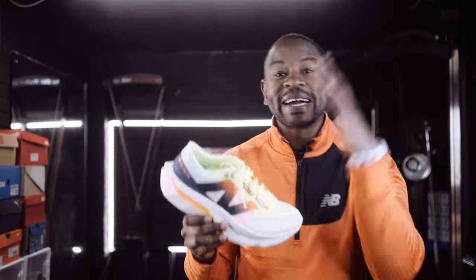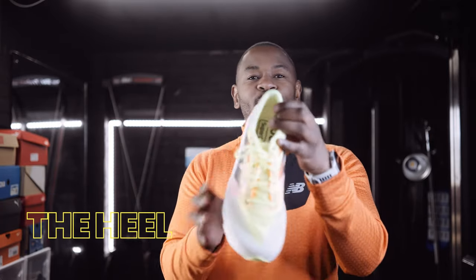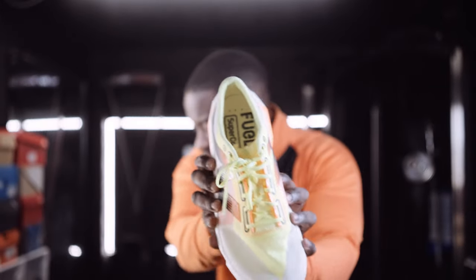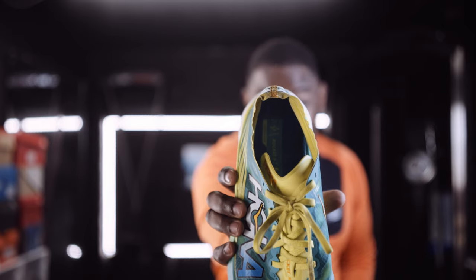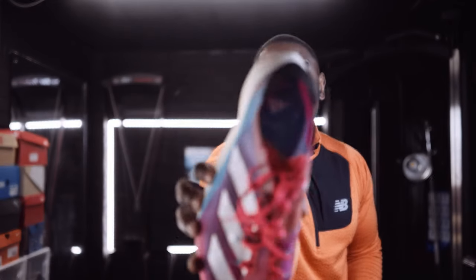Let's break the shoe down from the top, working our way down. Let's start with the heel. I've seen some people criticizing how thin the heel looks — well, it's quite in line with a lot of race day shoes. That's your Rocket X2, and that's even thinner. When you look at the Adidas shoe, it's like that too. So don't expect your race day shoes to have a lot of thickness.